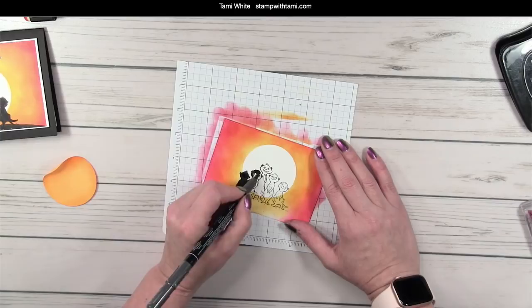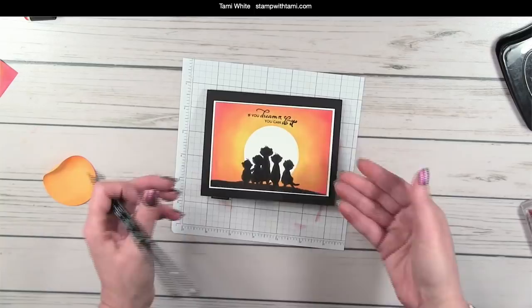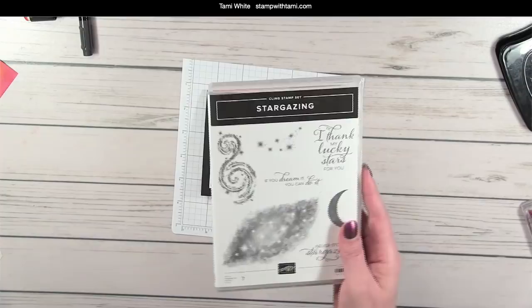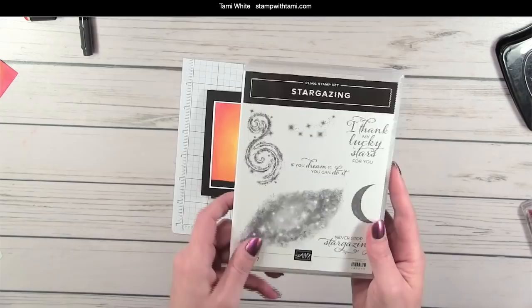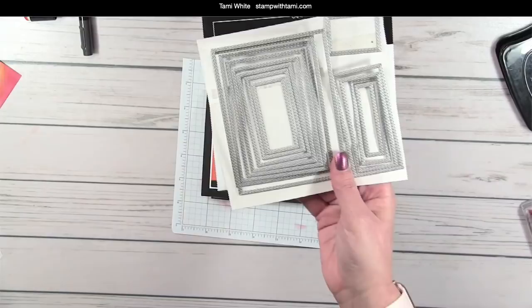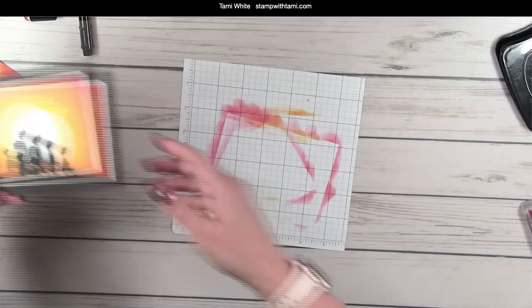When we're done coloring in the meerkats we can mount that on a piece of Whisper White and stamp the words. 'If you can dream it you can do it' comes from the Stargazing stamp set — I also use this one on the last card. I love the sayings in it because they're very inspirational. I cut this panel with the Stitched Rectangle dies, second largest — I put that on the free PDF on the resource page, along with measurements in case you don't have the rectangle dies.